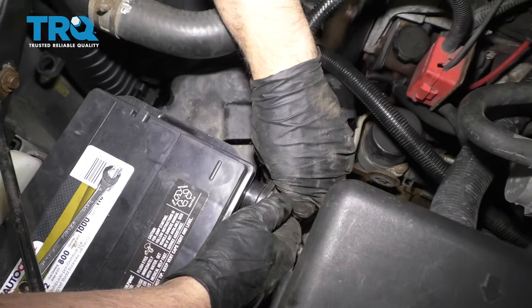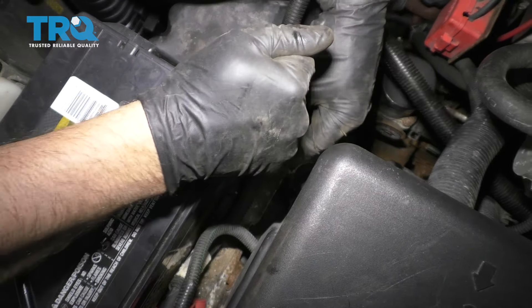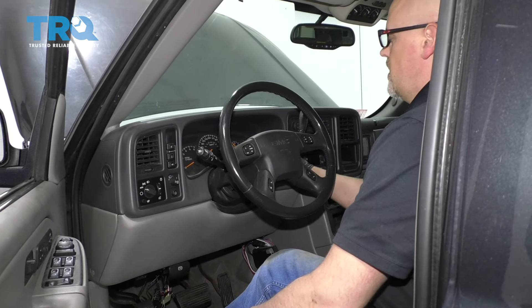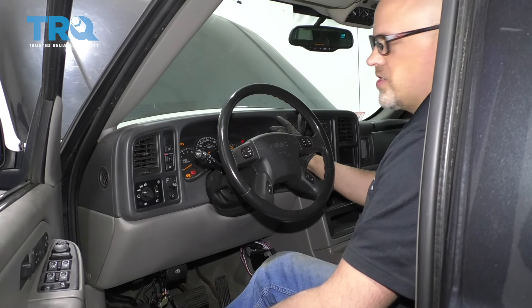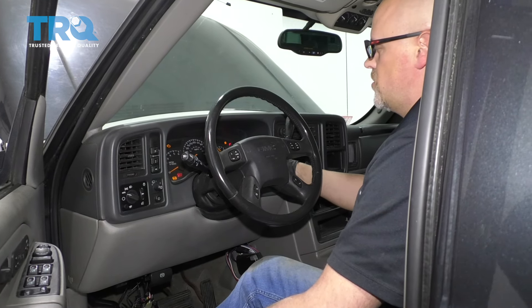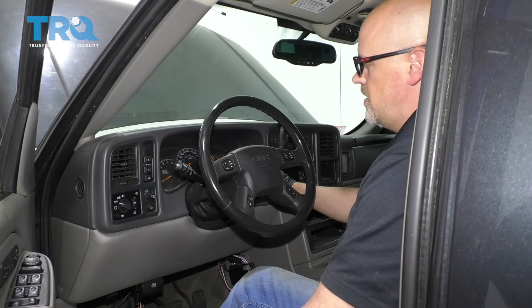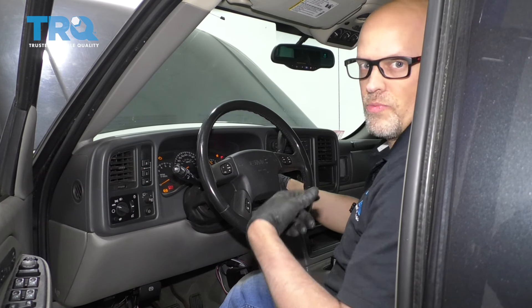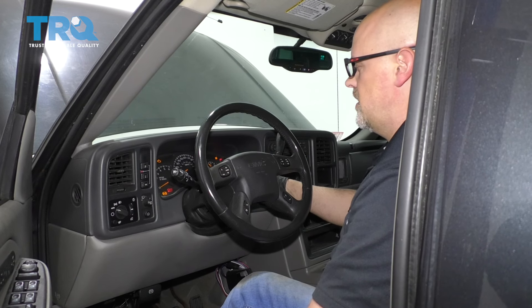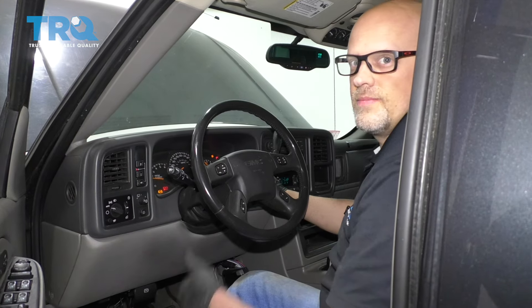Connect the negative battery cable and snug it down — make sure it's tight. Before you go to start the vehicle, take the key and turn it to the on position. Wait three seconds, then turn it off. Do this about two or three times — that's just priming the fuel. Do it one more time, and then you should be able to start the vehicle.